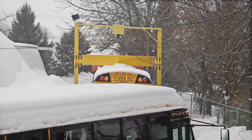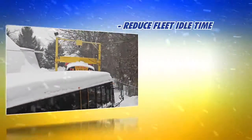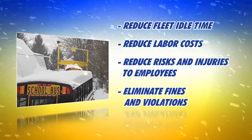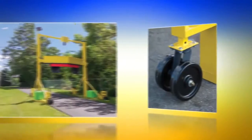Scraper Systems delivers safe, reliable operation all winter long. You'll reduce fleet idle time, reduce your labor costs, reduce risks and injuries to your employees, and eliminate fines and violations.